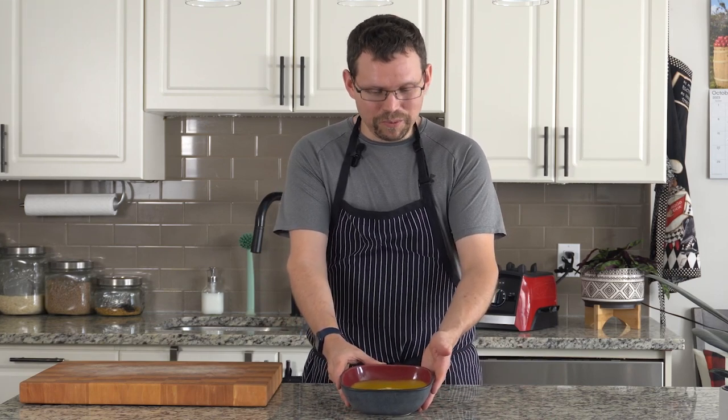So here we have a restaurant-quality roasted butternut squash and apple soup. Do you add anything interesting to your butternut squash soup? Let me know in the comments below. If you found this video helpful, leave us a like and consider subscribing for more videos in the future.